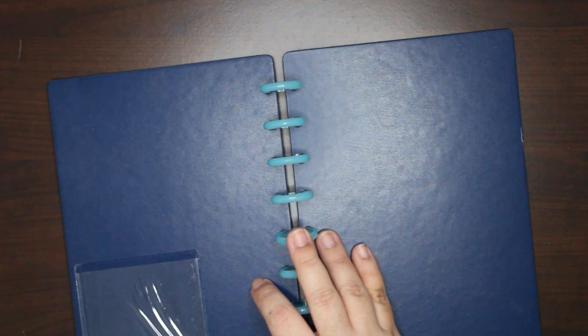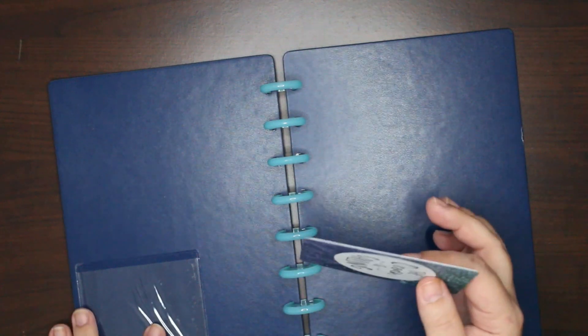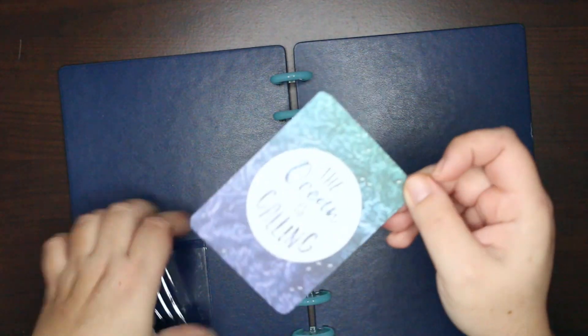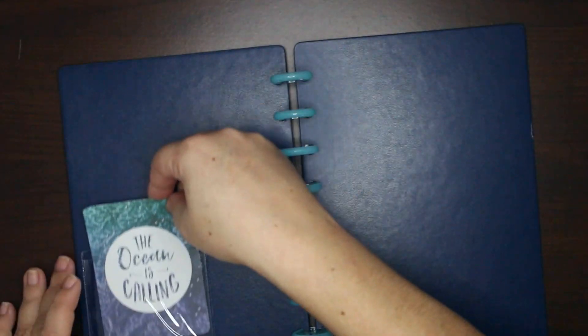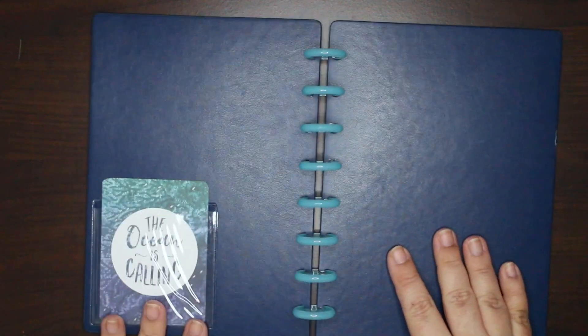I did have some stuff printed out already from last year. This is just a little journaling card from a paper pad from Joann's. There is a theme to this.